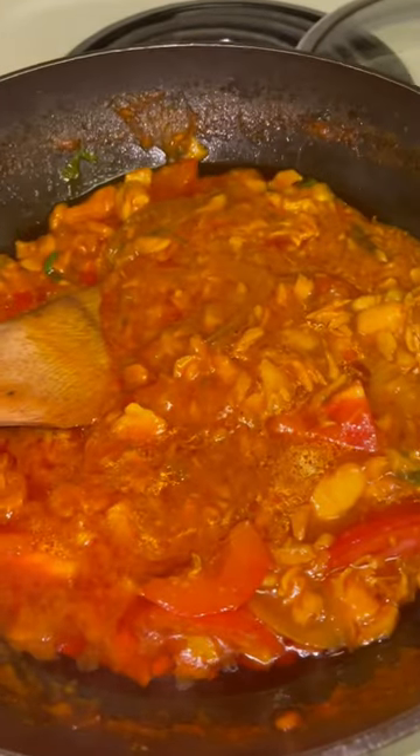I'm going to let this get cooked and I'm going to say bye until next time.